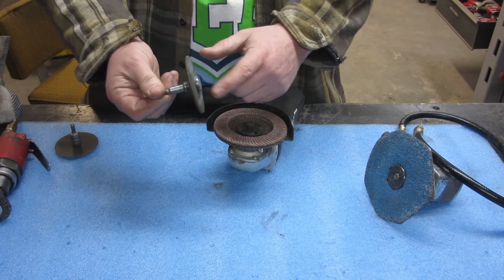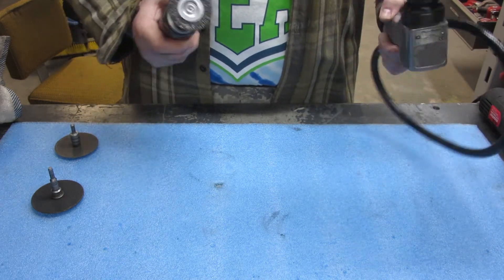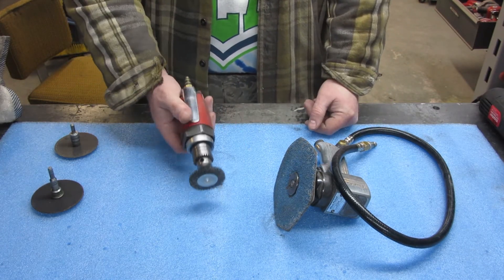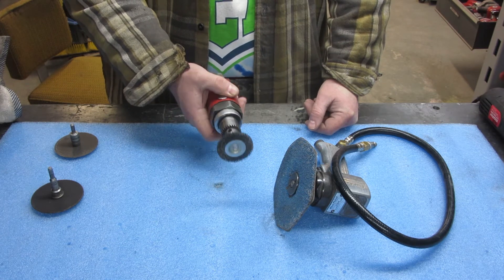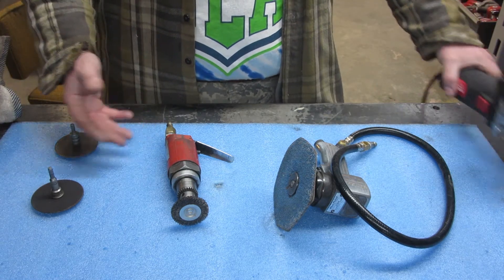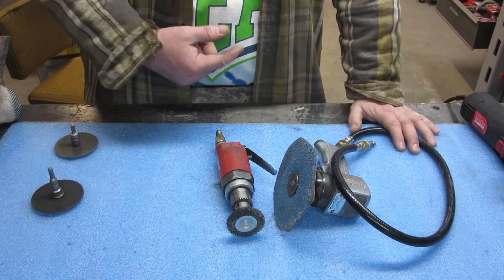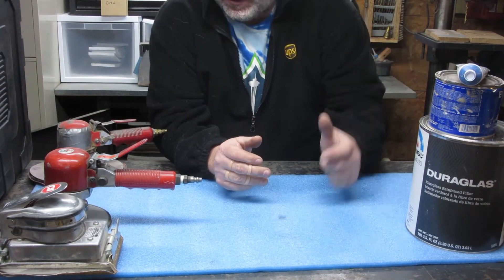A standard angle grinder works for all of that, though it's not quite as small and compact. You can put flap discs, wire wheels, and thicker discs on it — it'll take anything the die grinder takes, and it's much cheaper. But if you plan on doing this for a while, you should probably get air tools; they do work well. You can buy electric versions, though I've never found an electric die grinder that works near as well as an air die grinder. Now, obviously the welder — I talk about that in my patch video, including cheaper options from Harbor Freight.